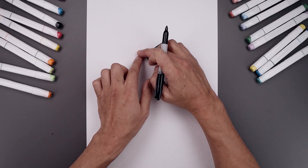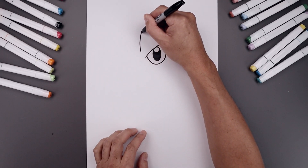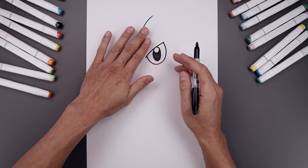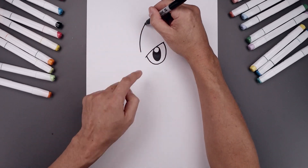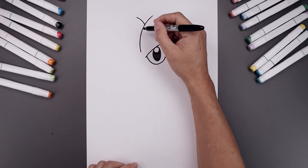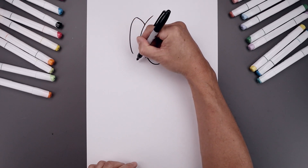Let's move over towards the left side and draw that center fold. We're gonna start right here, bend this out, around, and then up towards the right. Let's layer the back side of the head in behind. We'll start up here, bend this up and out towards the left, around at the top, come down, and then bend that in.